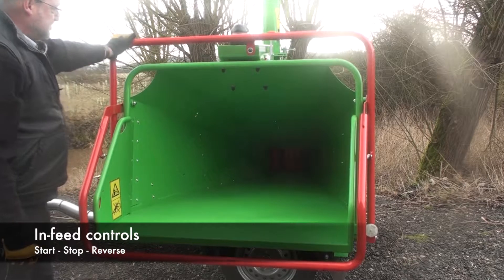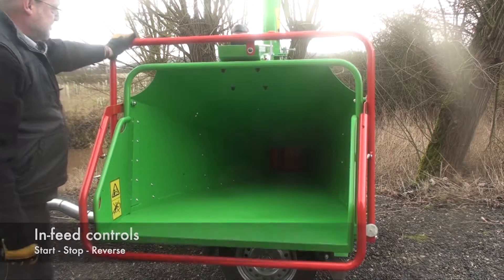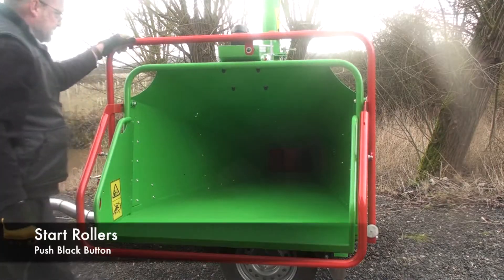The red safety or control bar has three positions and should centralise in the middle position. To stop the rollers, push the bar either at the top or the bottom away from you and the rollers will stop. To restart the infeed, press the black button.